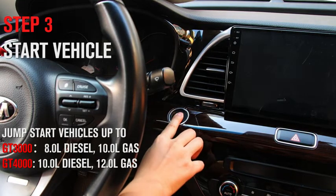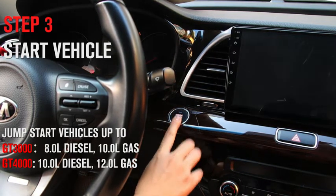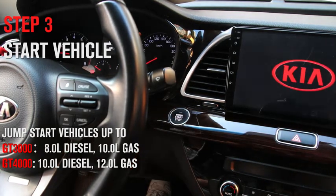Step 3. Start the vehicle. Remember to disconnect the clamps and pack away the unit once the vehicle is on.